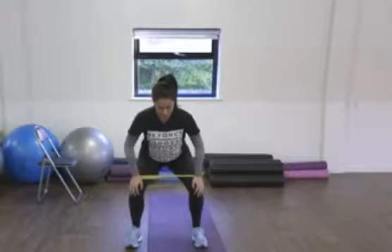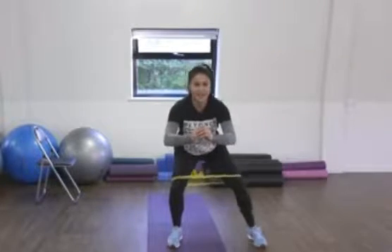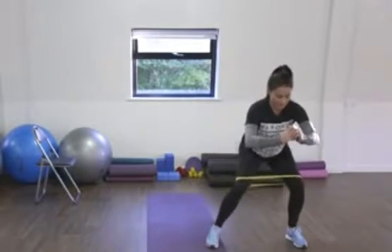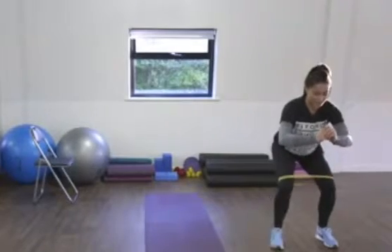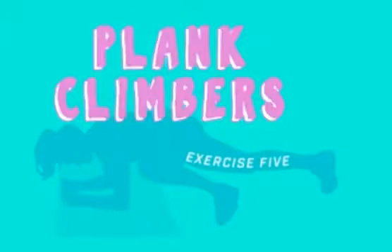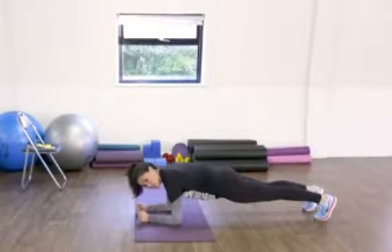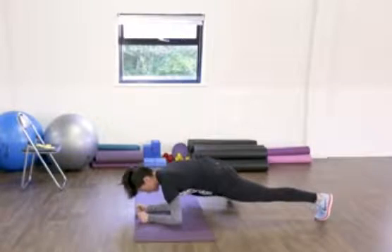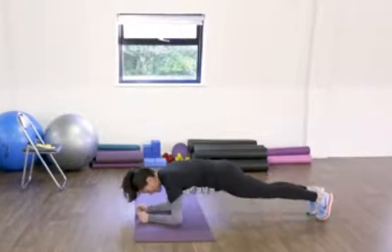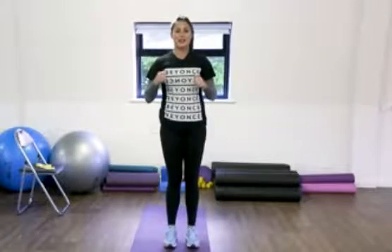Exercise number four: keeping this distance apart for our knees, we're going to slowly take little steps making sure that the width of our feet never gets narrower than our shoulders. Exercise number five: arms parallel, body nice and strong in the plank, and we're going to bring our leg — knee up to our elbow and back down, knee up to elbow and back down.